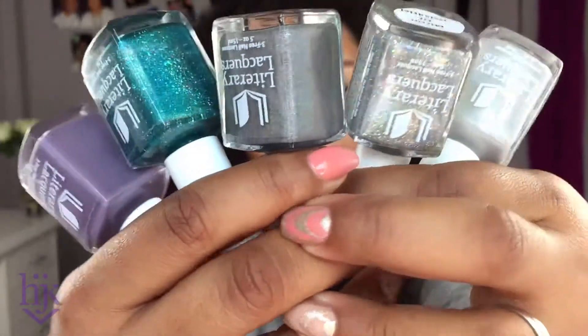Thank you Literary Lacquers for sending me these, and thank you so much for watching. I hope you enjoyed this video, and if you were ever considering buying from Literary Lacquers, I hope I swayed you in the direction to buy from this indie brand because everything was so pretty and easy to use — except for the cream being a little not as easy — but still absolutely beautiful. Definitely my favorite would be the teal holo. They're so freaking fantastic.